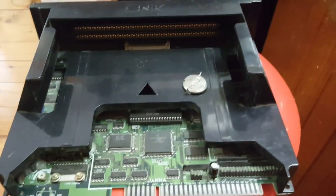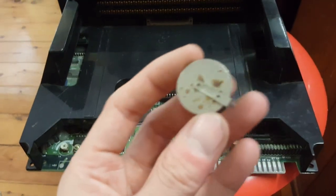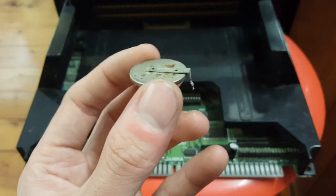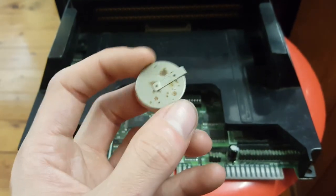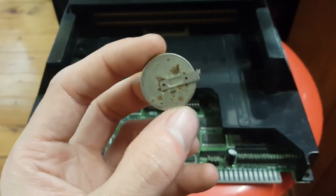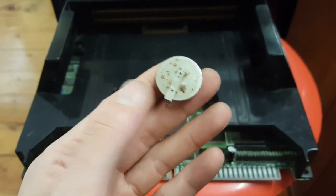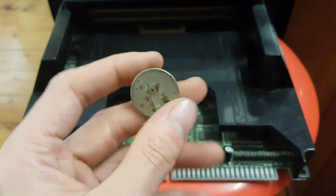So why is my battery sitting on top? This is why. I highly recommend when you get an MVS system, remove this straight away. There's other mods you can do, like you can get a coin battery holder, solder that in the place of this and just use non-rechargeable batteries. That's a pretty easy solution without having to reroute everything.